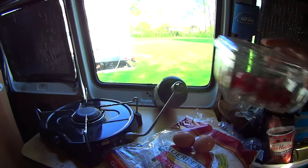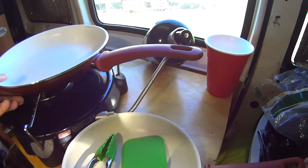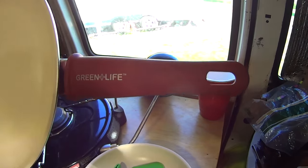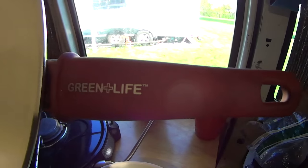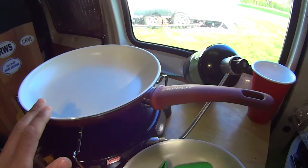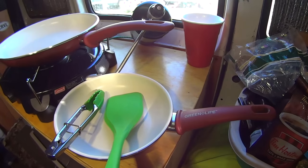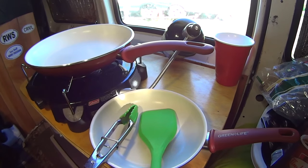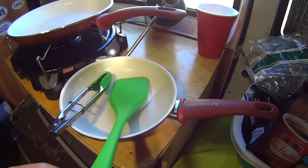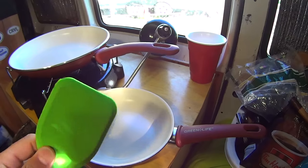I've picked up a couple more items from my kitchen. I got this set of pans — these are the ceramic nonstick pans made by Green Life. So far I'm really happy with them. It came with a larger one and a small one. I got the set for about $27. I also picked up this silicone spatula and it's working out really great.